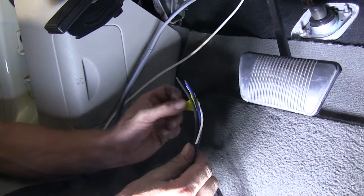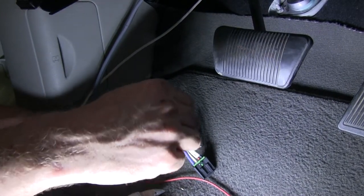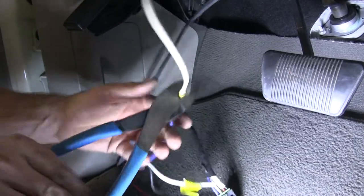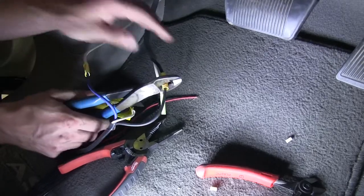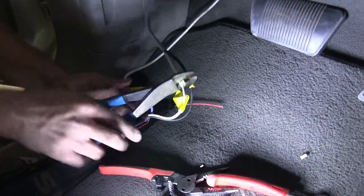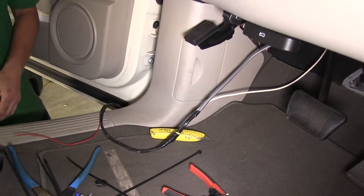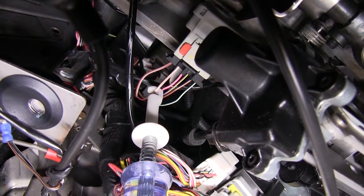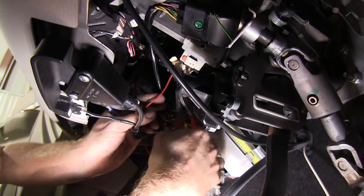Now we'll go back underneath the dash and start installing our brake controller. We'll take the wire harness that comes with the brake controller and attach it to our new wires. We'll start with the blue wire and connect that to the single white wire. Then we'll connect color to color in the gray cable — black to black, white to white — and wrap them up with some electrical tape. Then we'll take the red wire and go underneath the dash to connect it to the cold side of the brake switch — basically a wire that comes on only when the brake pedal is touched. In this case, we found a tan wire with a brown stripe, and we'll use the provided quick-splice connector to make our connection.